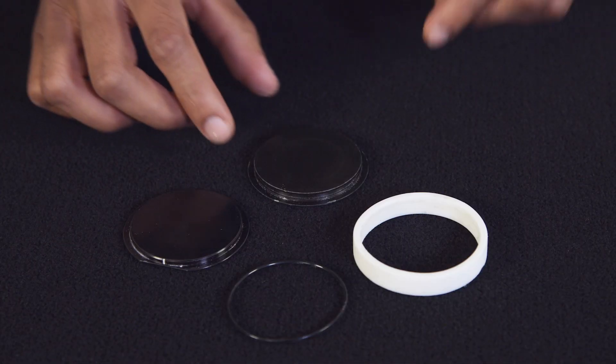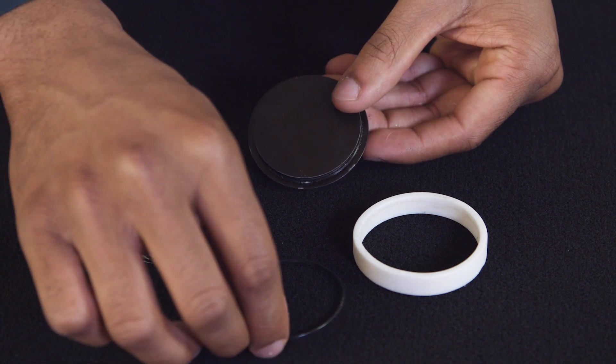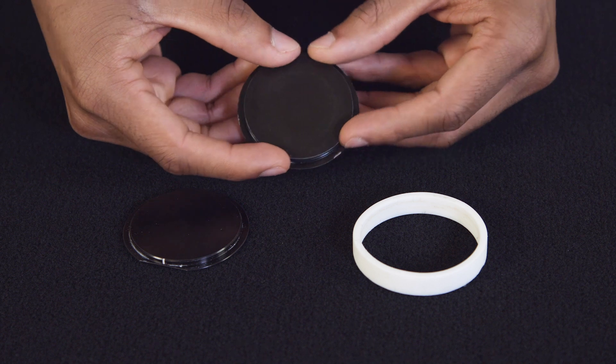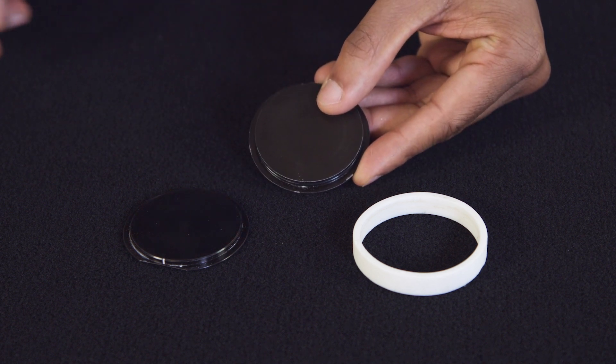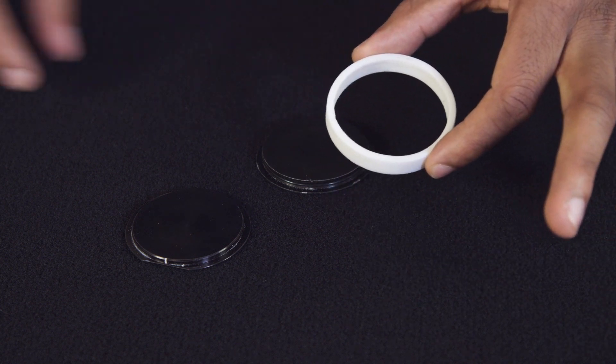To put the cell together, start with the bottom plate. Seal the bottom plate around with the o-ring — this will prevent leakage during testing. With the o-ring seal now on the plate, place the ceramic ring onto the bottom plate to create the space that will encompass the liquid.